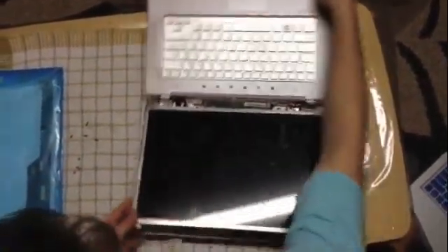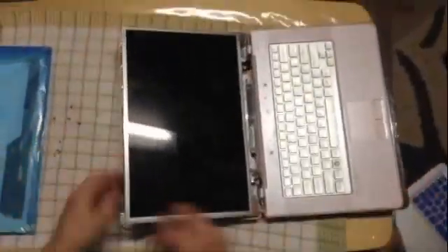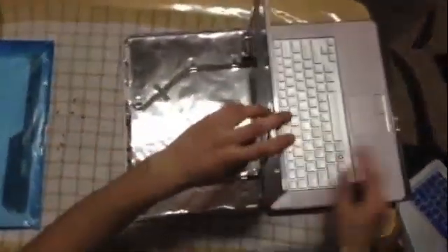Once that's off, you can see here this is separate from the frame. Now there are three screws here that you're just going to undo.